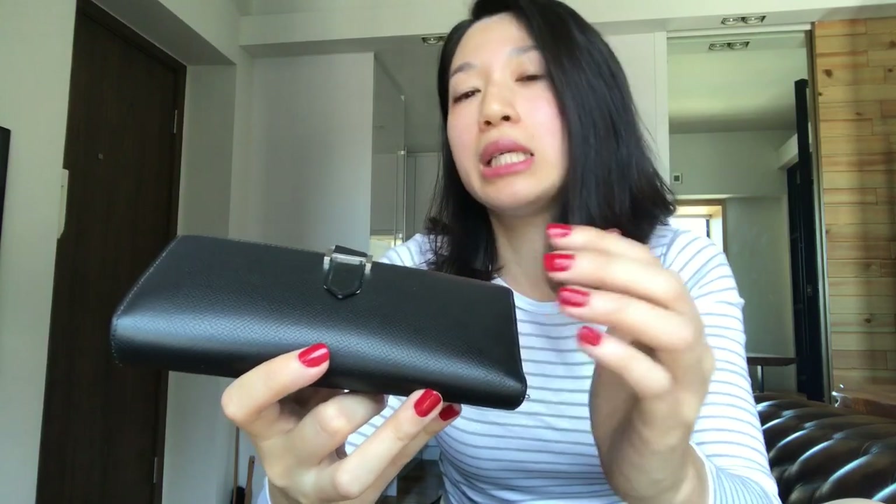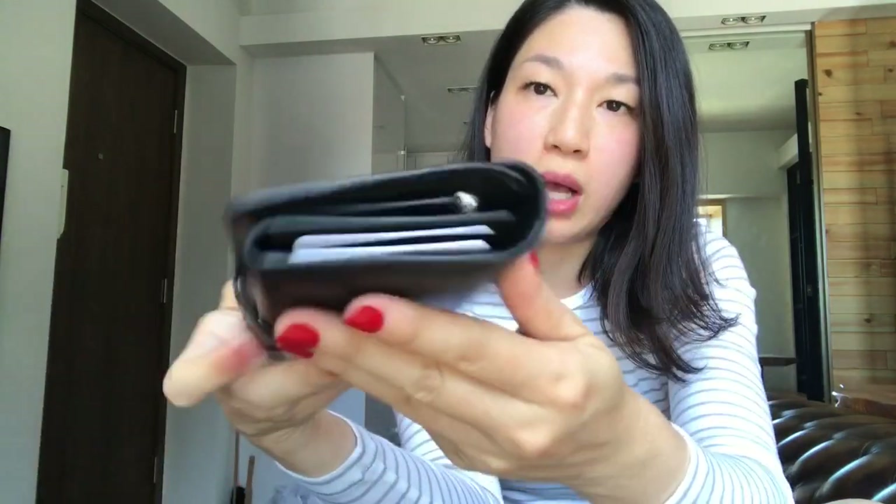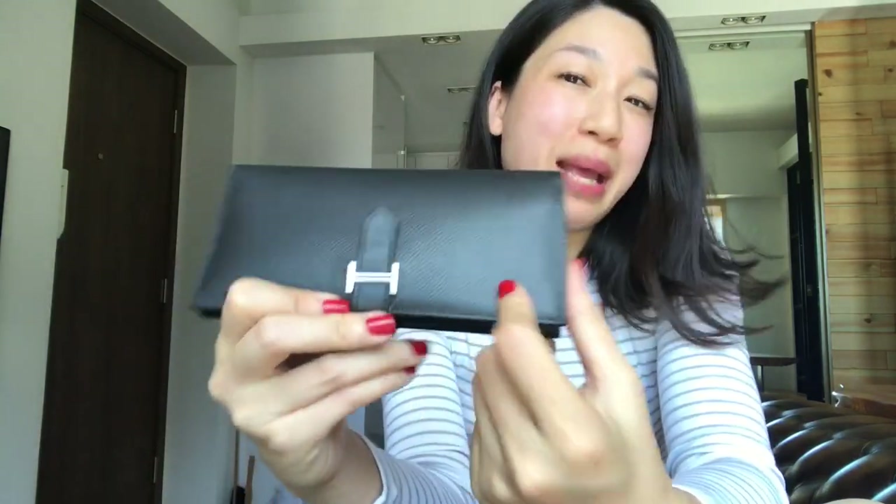As for the leather, I think Epsom is the best leather for a Bearn wallet. First of all, it's easy to clean — you just saw me cleaning the wallet. Secondly, it's not too soft, so it helps the wallet keep its shape. You can see the shape is still really good and the corners are still very stiff, which also has to do with the stitching and seal, but I think the leather helps as well.